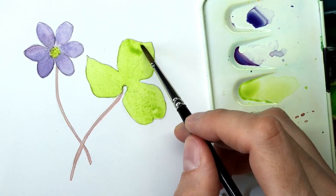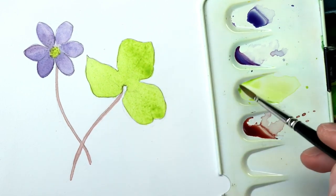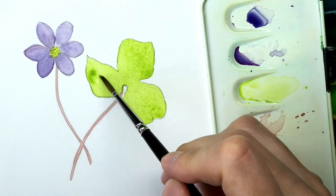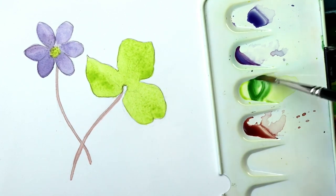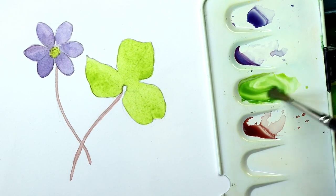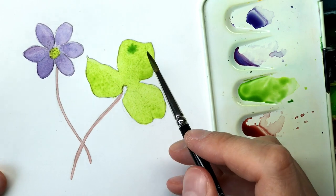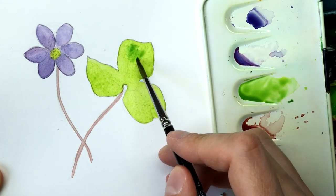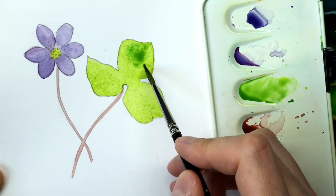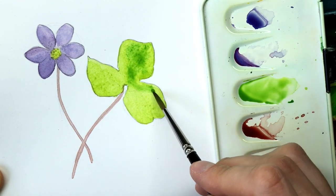First, you can almost always fix mistakes, even and especially with watercolor, and definitely with pencil drawing techniques. Second, you will learn so much from each of them. You will learn from your mistakes. It's really how we as humans learn — we have to make mistakes to grow, and acquiring sketching skills is no different.